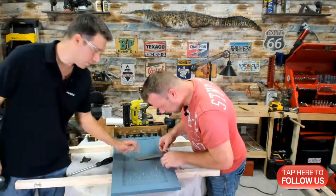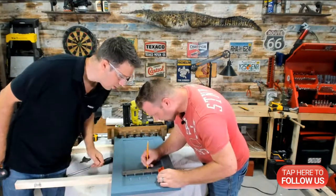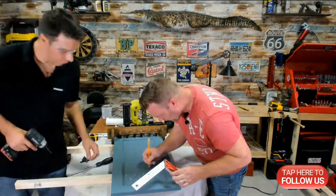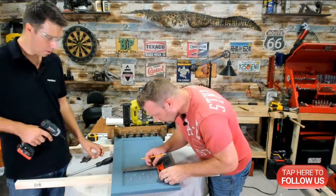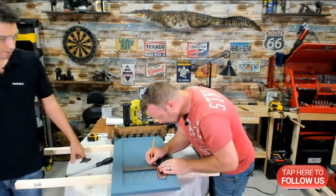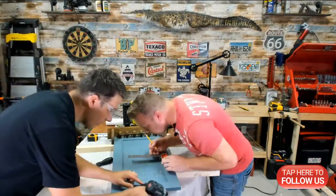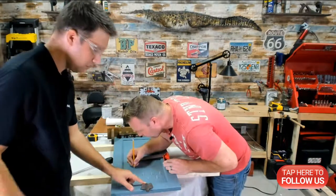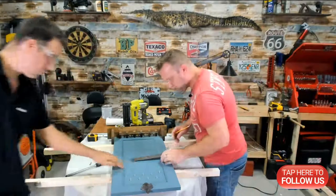We won't have that issue with the next ones because we won't put the screws in until we're all done. This is two here, four — I can't see with your giant head in the way. Flip it this way. On the edge — one, three, five, seven, nine. What do you do now? I've got to put this guy in here — we're like Bob Ross now.